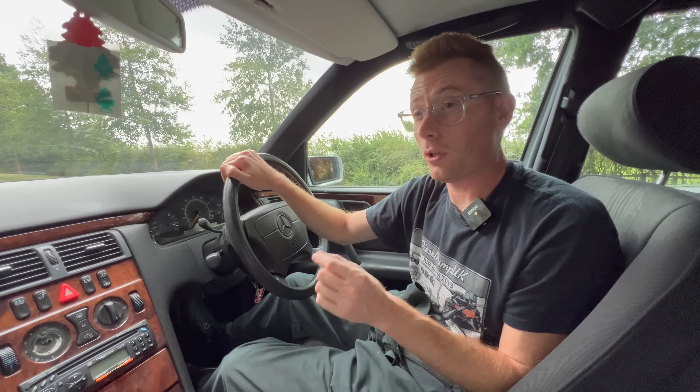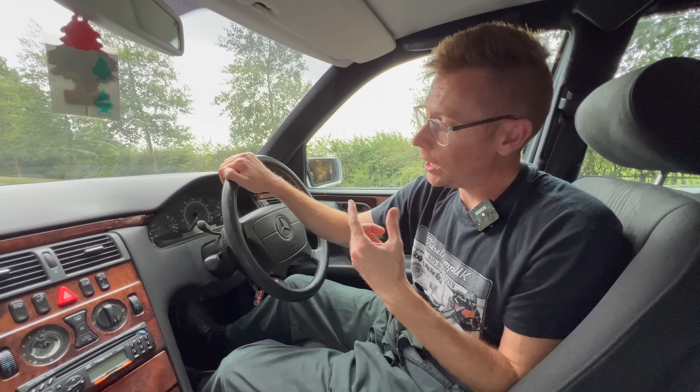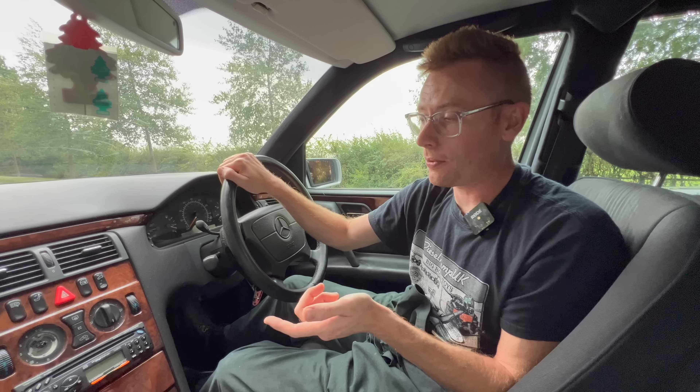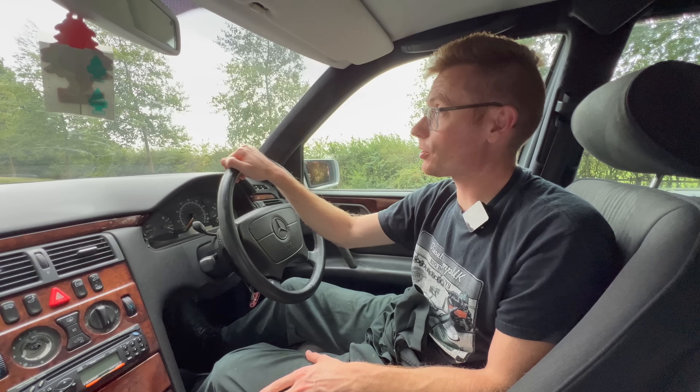So this car has a couple of mods, nothing major. It's got a stage 2 ECU, it's got the big 3-inch exhaust system, and it has our big mega 210 intercooler which I'll show you in a minute.